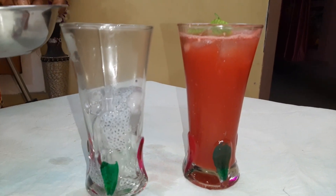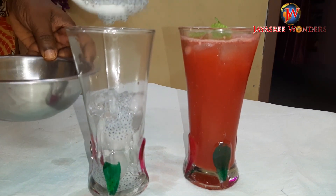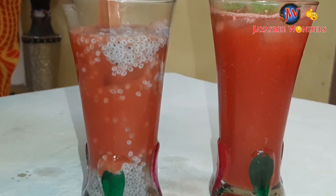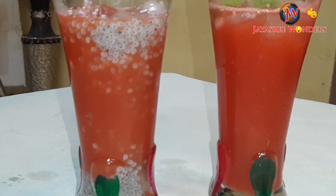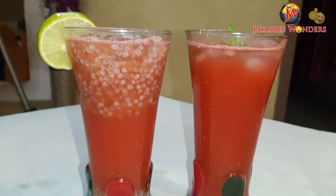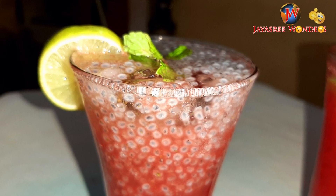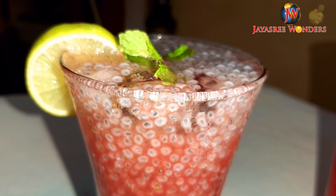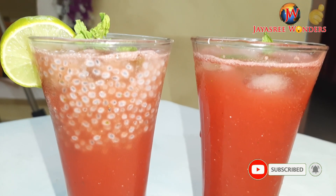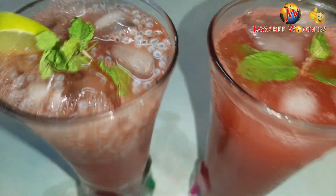Watermelon juice and water, all done. 2 juices are ready to go.